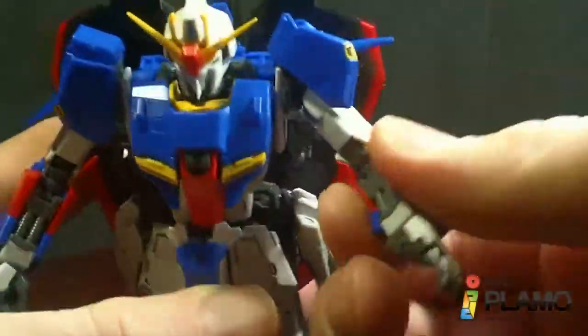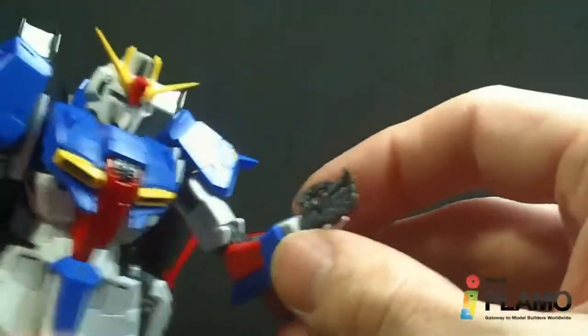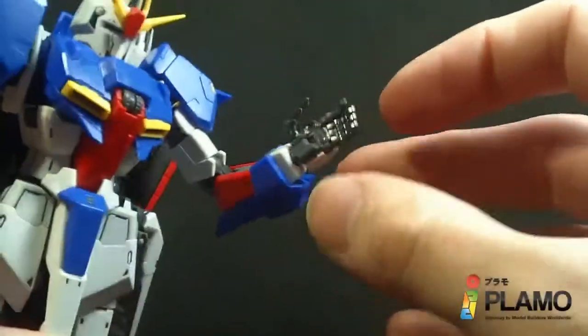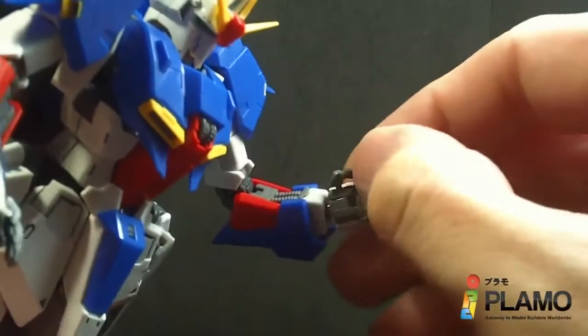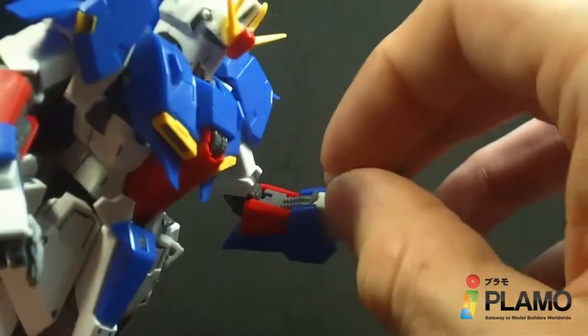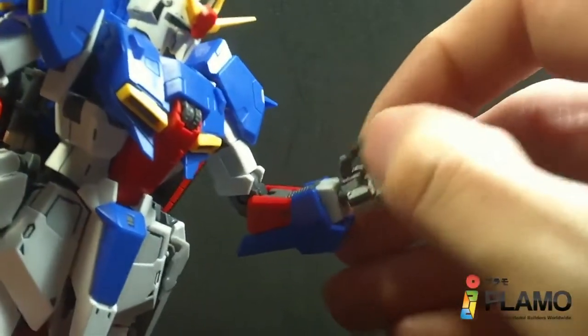There's rotation below the shoulder, double-jointed elbow, a ball-jointed wrist, and the thumb is on a ball joint. So is the index finger, and the three fingers are ball-jointed at the end. Each thumb and finger also has an extra knuckle joint, which is nice.